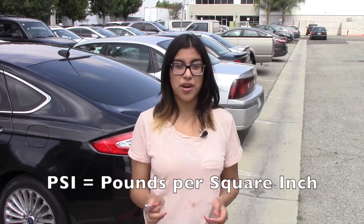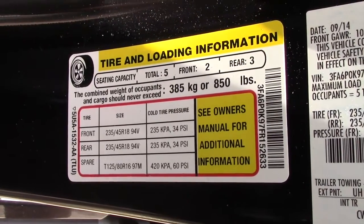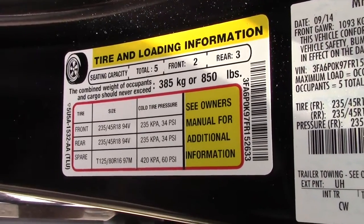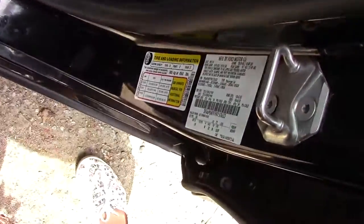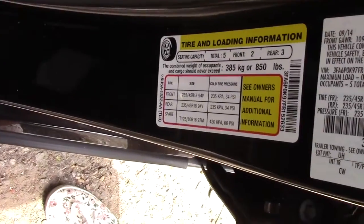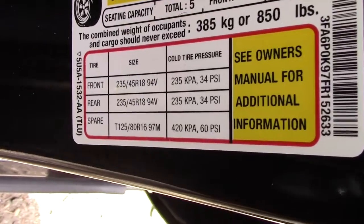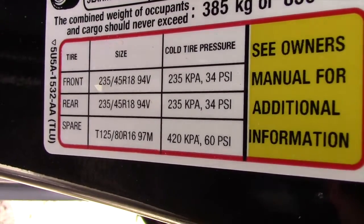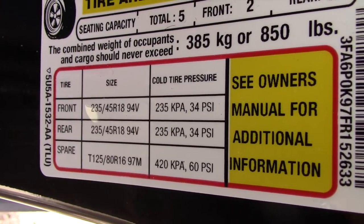Your tire pressure is based on a thing called PSI, or pounds per square inch, which lets you know how many pounds of air are in your tires. If you want to know how much PSI your particular vehicle needs, there should be a label in your car — in my case it's in the sidewall of the driver's seat, as you can see right here — or you can check your owner's manual. Right here it says the front tire should be at 34 PSI, the rear at 34, and the spare at 60 PSI.